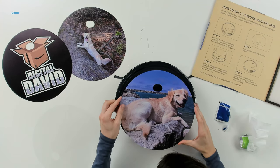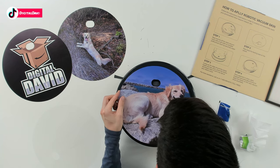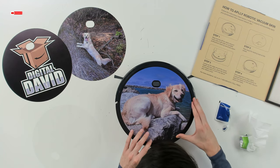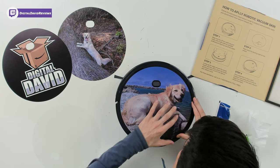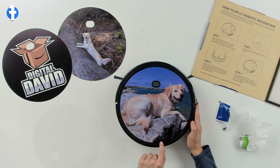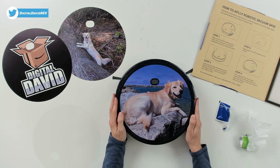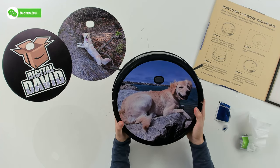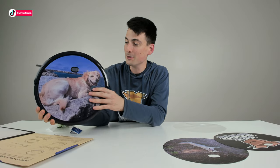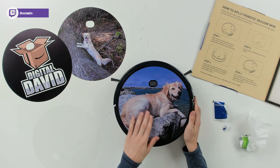Peel the backing off gently. Now for steps three and four: line it up around the power button and check the perimeter too. Work your way around so it's good around the button and the circle is lined up. Then gently drop it in place, using the button as your reference point, making sure it's even at the bottom. That wasn't bad at all — very painless and easy. Check that out: now we've got Doug the dog on our robo vac, and you can really customize these skins with whatever you want.